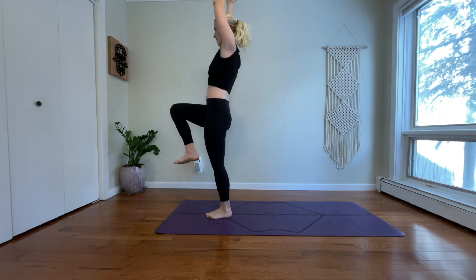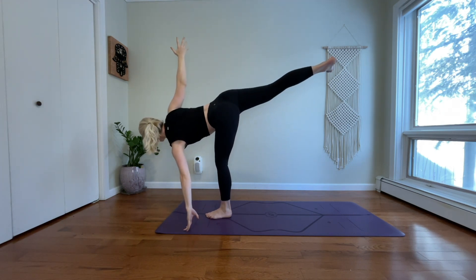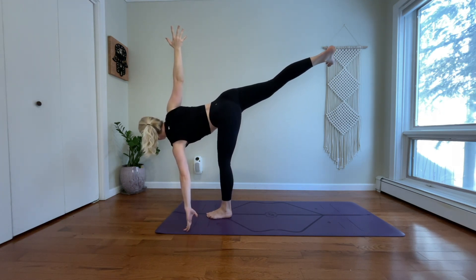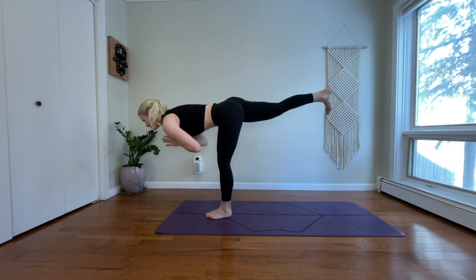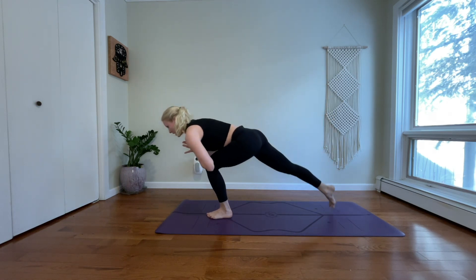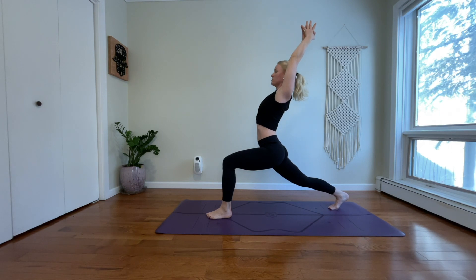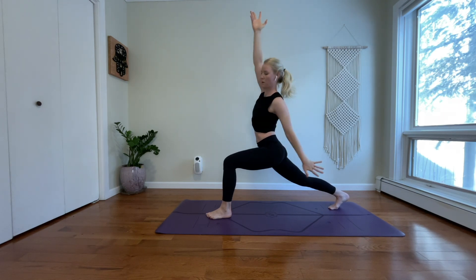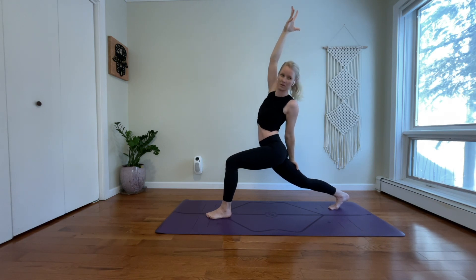Inhale, one-legged mountain. Exhale, half-moon. Inhale, warrior three. Exhale, step your right toes back. Inhale, crescent lunge. Exhale, exalted crescent. Inhale, reach through your right arm. Exhale, twist left.